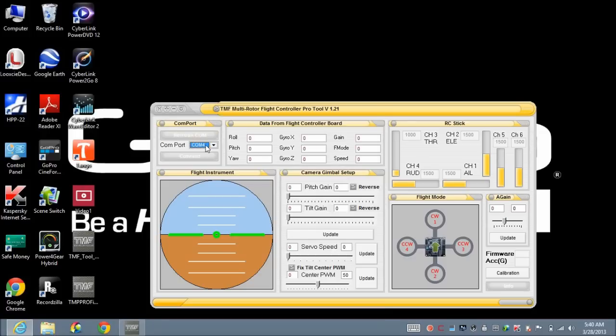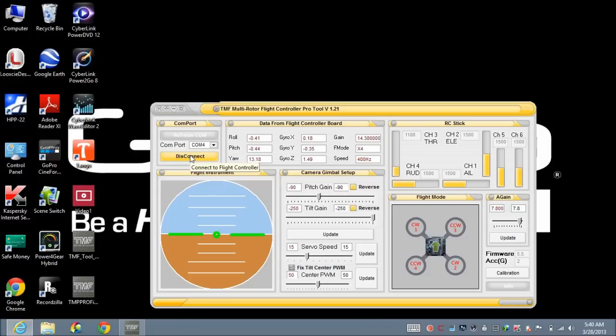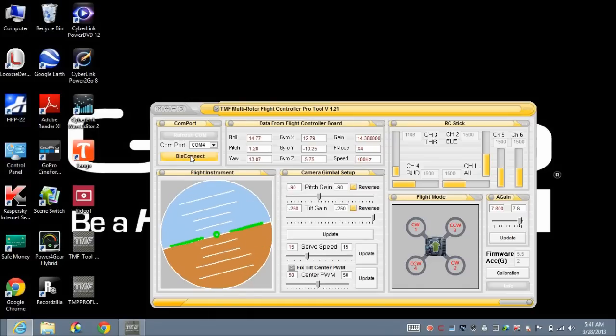Now I'm going to open the utility tool. You can see the computer is now detecting a COM port — COM 4. I'll click Refresh and then Connect. The software is now detecting the flight controller, getting all the readings, and it knows the flight controller is set up as a quadcopter. I can move the quadcopter and the artificial horizon moves in the same direction.